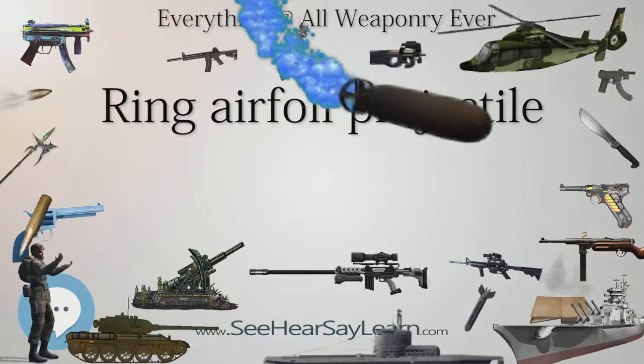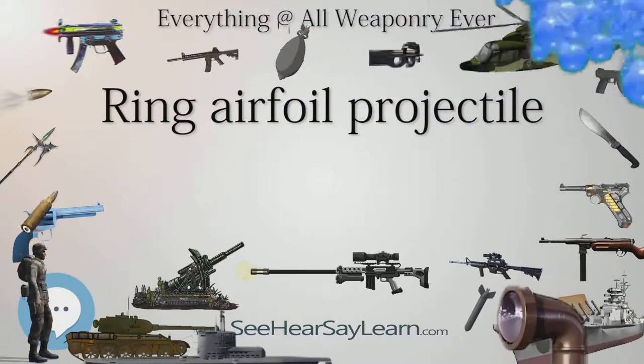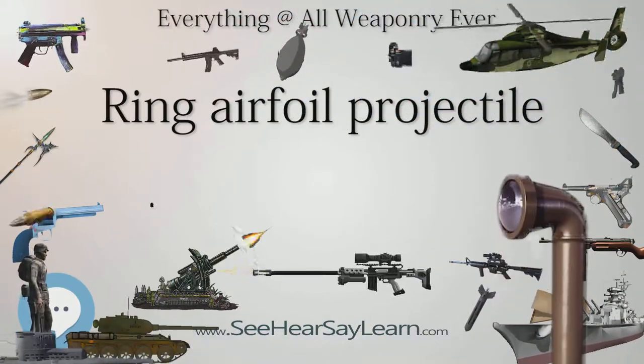The main advantage to using RAPs is that their design does not allow them to be thrown back by rioters with any real effect.